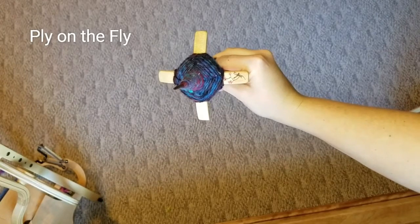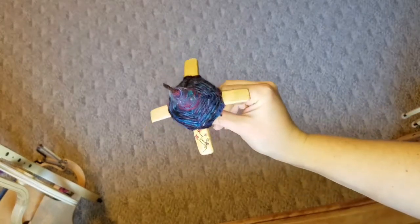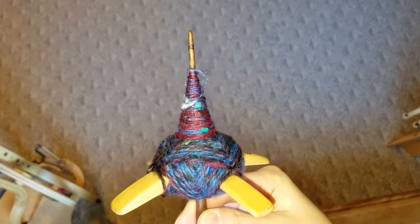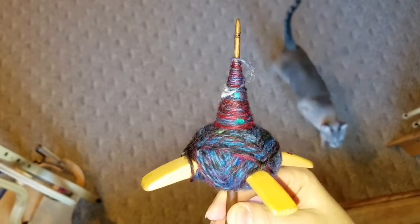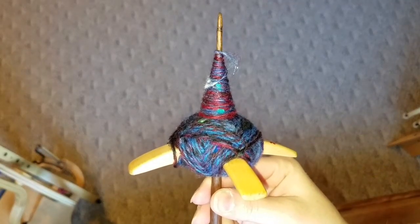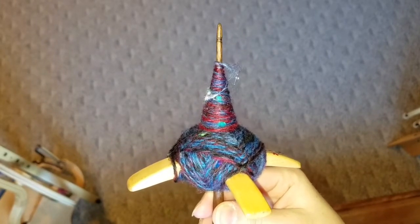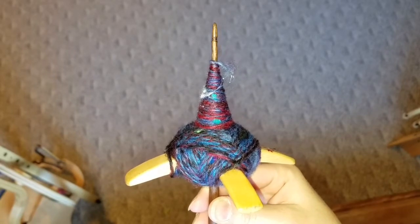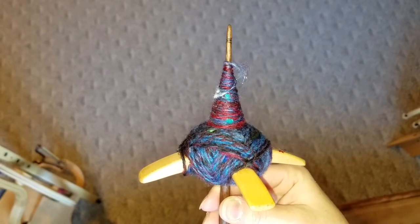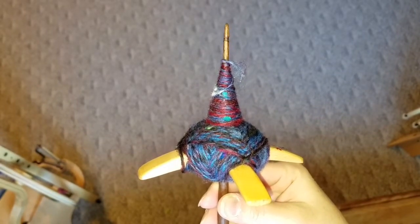Hey everybody, it's Sarah back again with another video. This one is Ply on the Fly, and as you can see I have a little Christmas tree shaped temporary cop built up on my spindle - and guest appearance by Max. So I'm going to show you how I Ply on the Fly and maybe it will help you with how you are trying to do it yourself. Here we go.